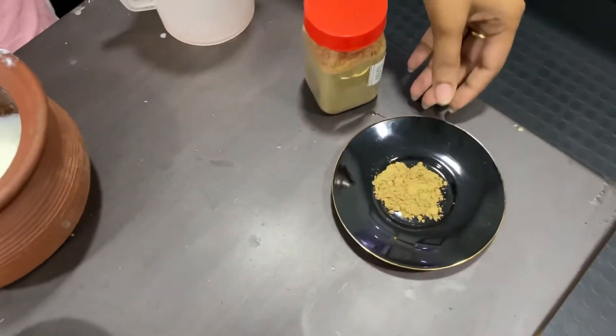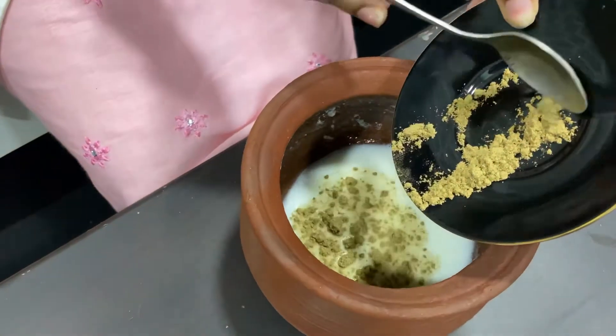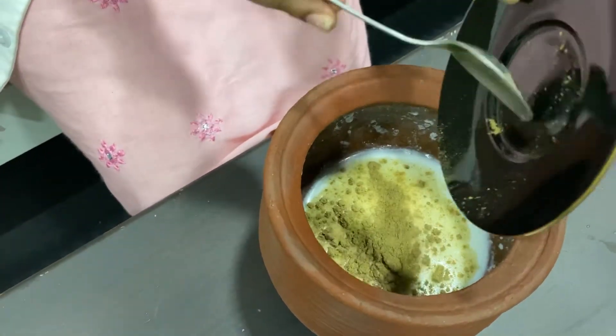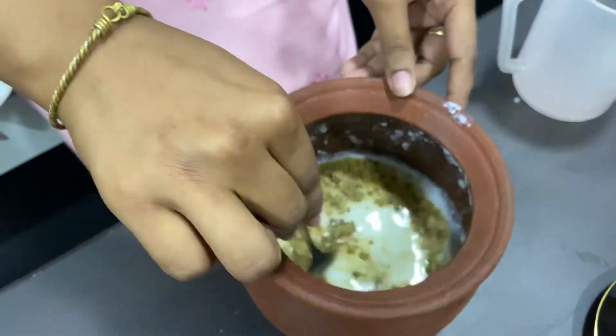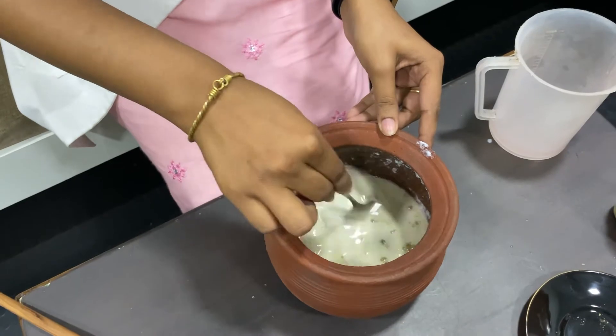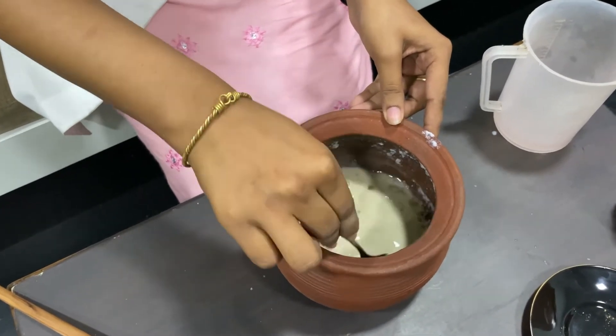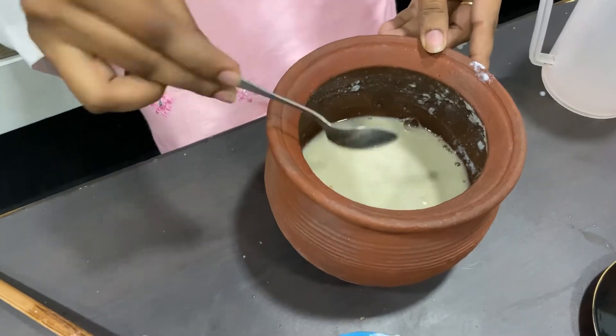Now we are going to add the medicine to it — that's 10 grams. So 10 grams is added, and then we'll mix it slightly so it's mixed well. Now we put the cover on that.